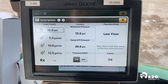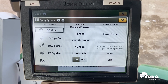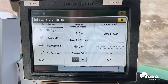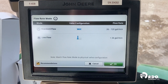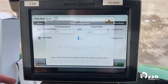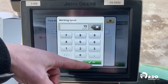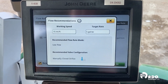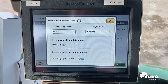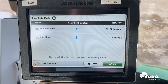Here under spray system, we'll find our flow rate mode — it shows right now as low flow. This is a change on our 4-series sprayers from previous models. When we open or close that orifice valve, we need to tell the system that it's open or closed so it knows how to respond. Under flow rate mode, we have a standard flow option or a low flow option, and in the bottom left corner there's a recommendations button. Pressing recommendations, we can enter our working speed and target rate. If I'm planning on spraying at 15 miles per hour at 5 gallons per acre, it tells me that my orifice valve should be closed. However, if I bump my rate to 10 gallons an acre, it tells me the orifice valve should be open — in that case I'd set it for standard flow and go outside to make sure that orifice valve is open.